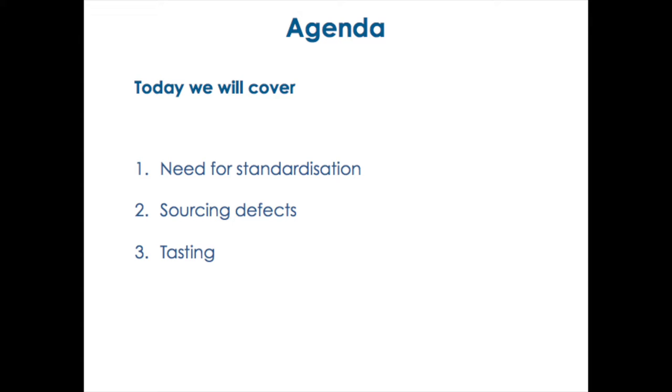Good evening. I would like to take the next part of this session today. We're going to do a practical session later on, and we're going to taste a few flavor standards — some defects that don't really occur commonly in coffee. But before that, I would like to set up the scene a little bit and see what we're going to cover today. We need common language, we need everybody to speak the same language, know exactly what we're talking about. I'm going to cover a bit about the source of defects and then we'll do a tasting session and open for Q&A.